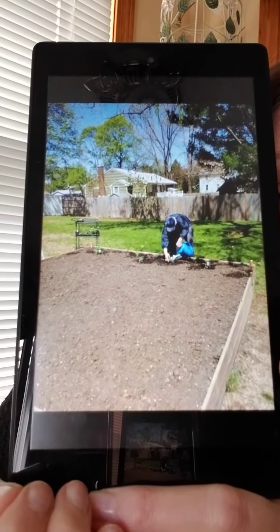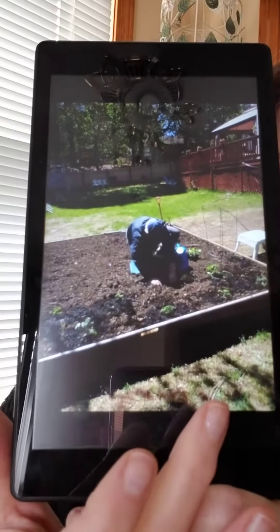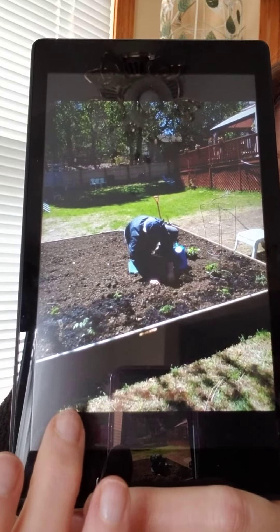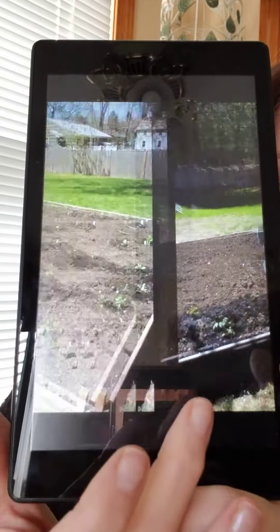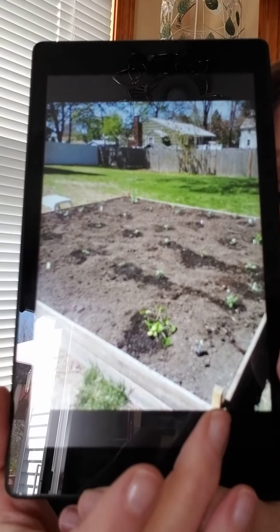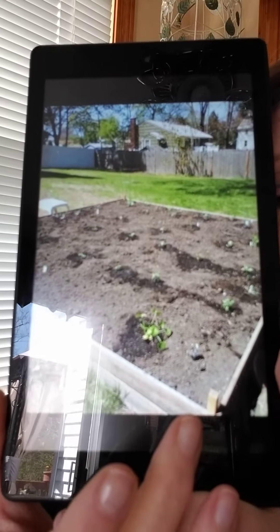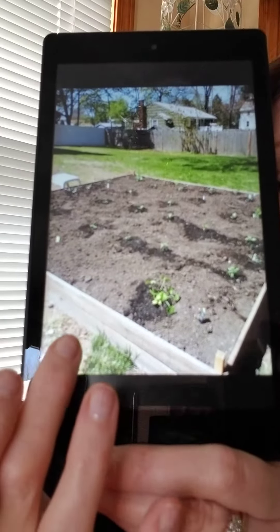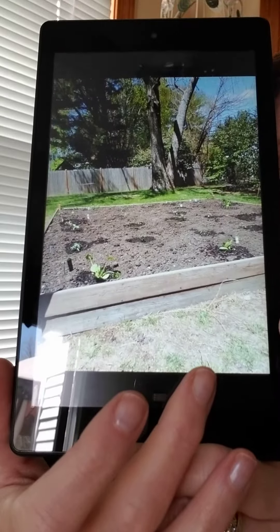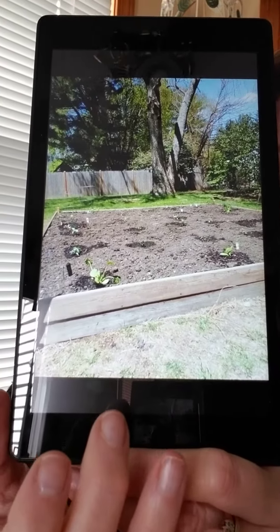There's Mr. Piendis — he's starting to put the plants in. Look at all the plants that Mr. Piendis put in the garden. There are 34 plants in the garden.